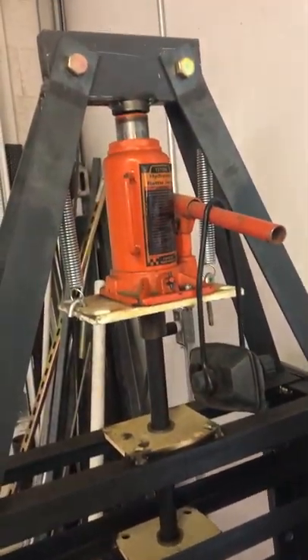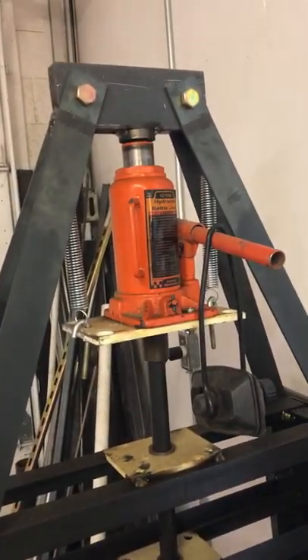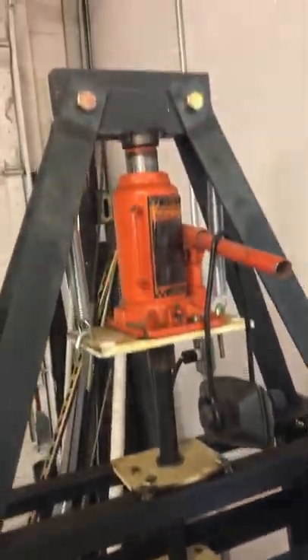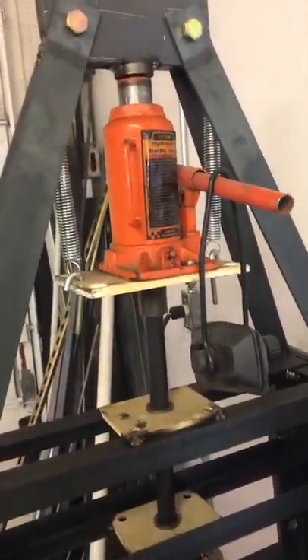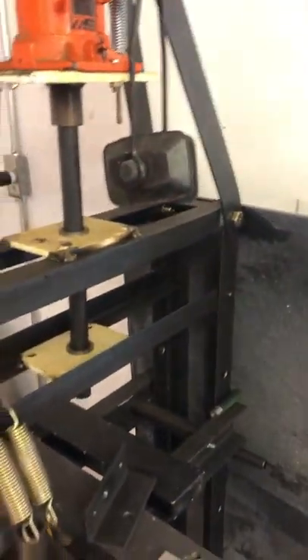I bought some bolts for the press. I had the jack — I think I got it at a yard sale for five bucks. It's a 12-ton, but a guy gave me a 20-ton jack which I'm going to replace the 12-ton with. It was kind of copied after the ones you'll see at Harbor Freight. I built some bushings for the rod through the flat plates.